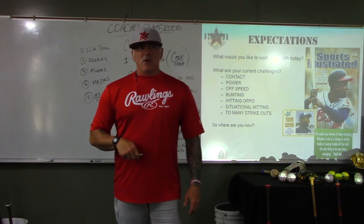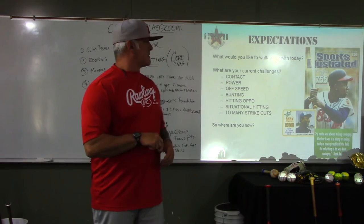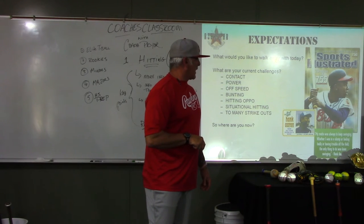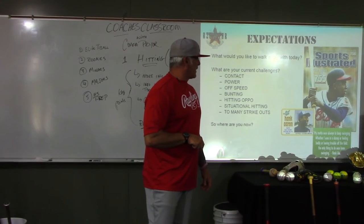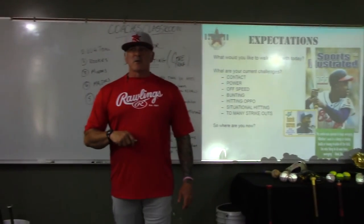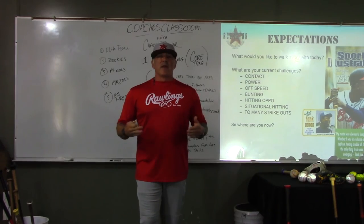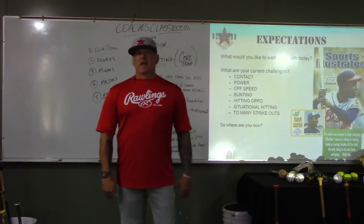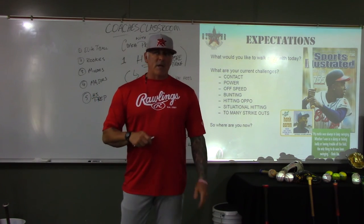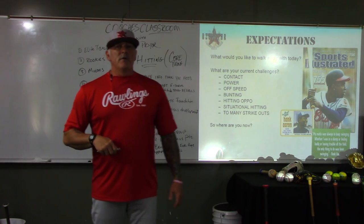We've got Hank Aaron over here — 755 home runs. He worked hard, studied a lot of film, and was a great hitter. His quote says: 'My motto was always to keep swinging. Whether I was in a slump or feeling badly or having trouble off the field, the only thing to do was to keep swinging.' When you're struggling at the plate, win the next pitch — WTNP. Keep swinging and eventually good things are going to happen. Stay positive, stay moving forward. I'm Coach Prior here at the Coaches Classroom.